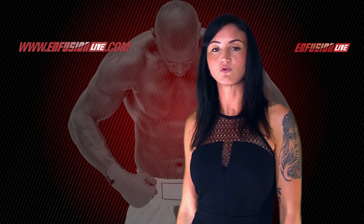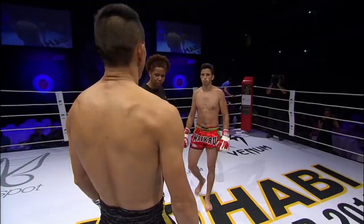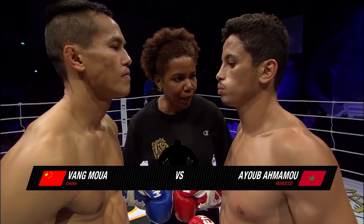Gives us the boxes in the red and green. Ayub Amamu. Our referee is Miss Jennifer Bathers from Harlan. Spinning back fist is allowed.